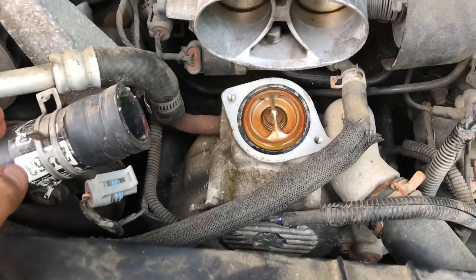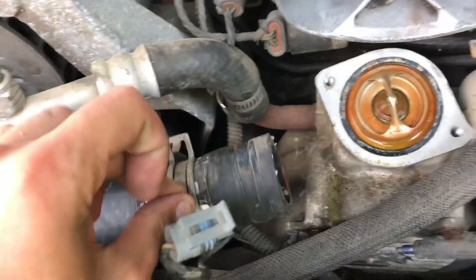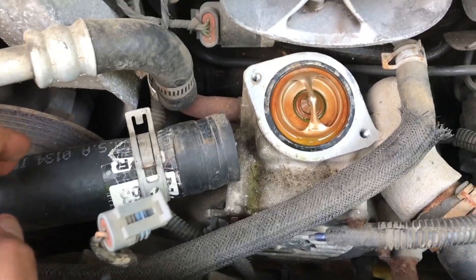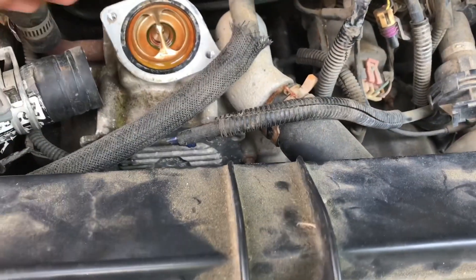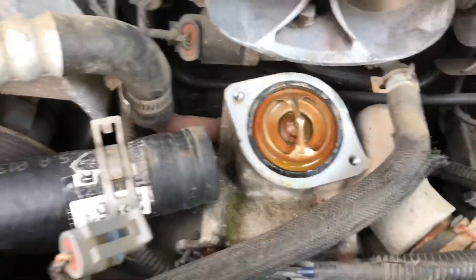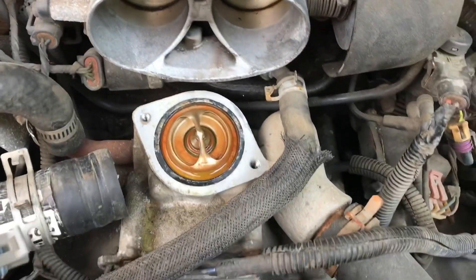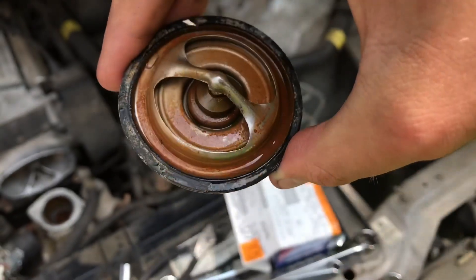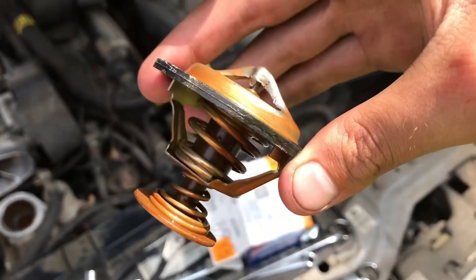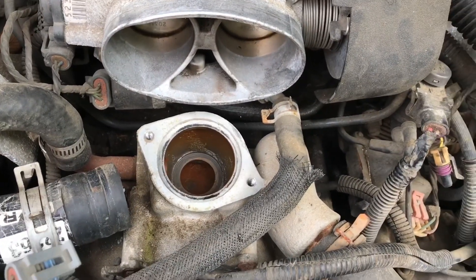I can almost guarantee you that that thermostat was stuck shut. Literally nothing drips out of this radiator hose — whenever the thermostat opens, this radiator hose fills up and sends coolant back through the radiator. Not a drop came out of that thermostat. I'll probably have to get it off off camera. Got it out — I had to use a pair of pliers to grab onto the top there. It was pretty stuck in. Alright, time to put the new one in.